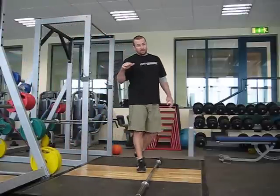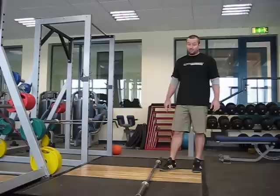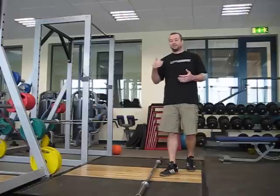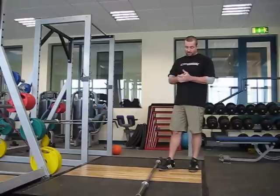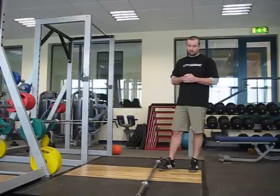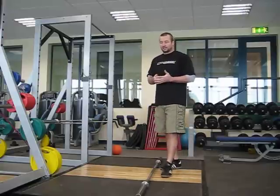The thing about screenings is the same thing I say about assessment: it has to be consistent. You have to do it the same way all the time. I've seen people screen athletes before training, come back six weeks later, screen them after they've done a session, and been amazed at the improvement. But of course you're going to be better after you've warmed up or done some activity. So it has to be the same each time.